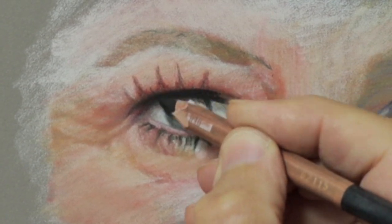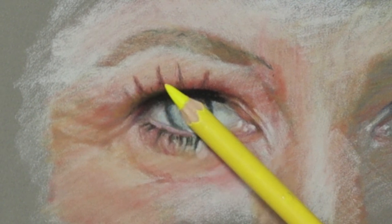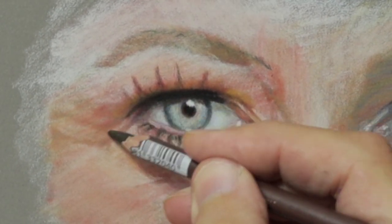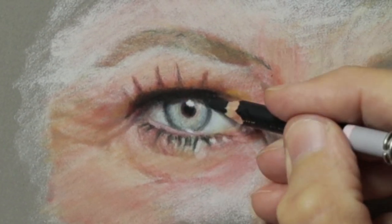Making sure the darks are as dark as possible, which gives that 3D look as well. It's always good to get that really in-depth black.